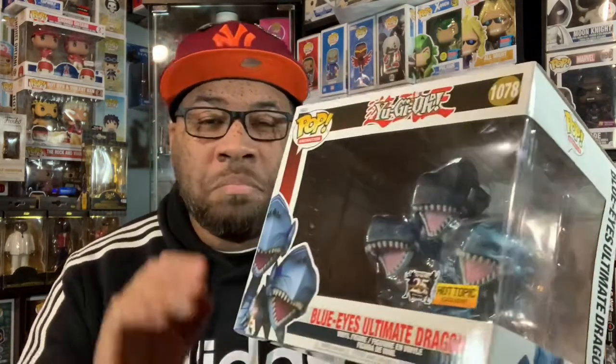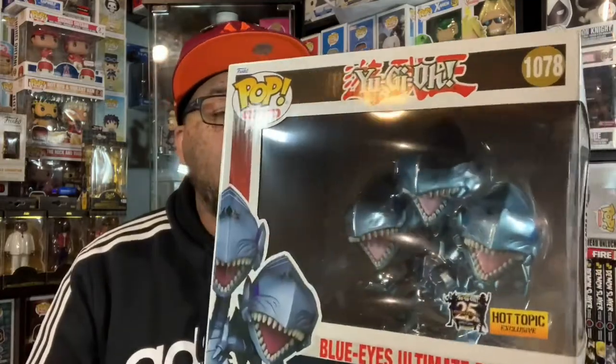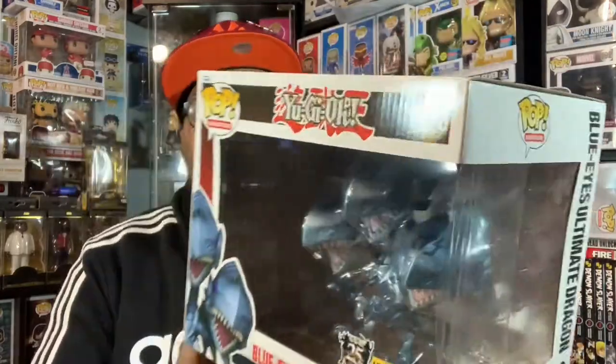We did have a black Hot Topic sticker that was on the newest Leatherface — I'm not sure why they just did it for that and didn't carry it forward, but who knows. Anyway, we've got to get this bad boy out of the box to see how cool it is, because it does have a little bit of a metallic look to it. So let's go ahead and get this out of the box.